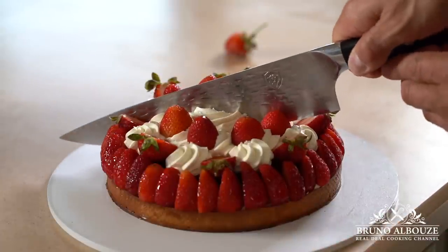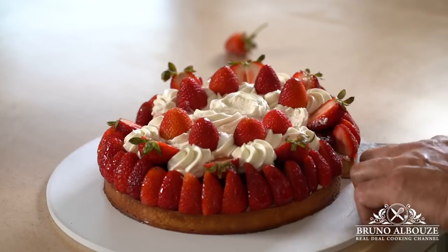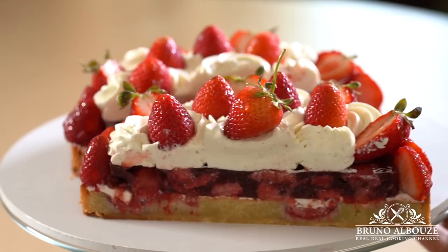You see, it's not complicated — you can make it. So try this out, take a peek and tag me on Instagram at brunoalbouze. Thank you again for watching and see you soon.